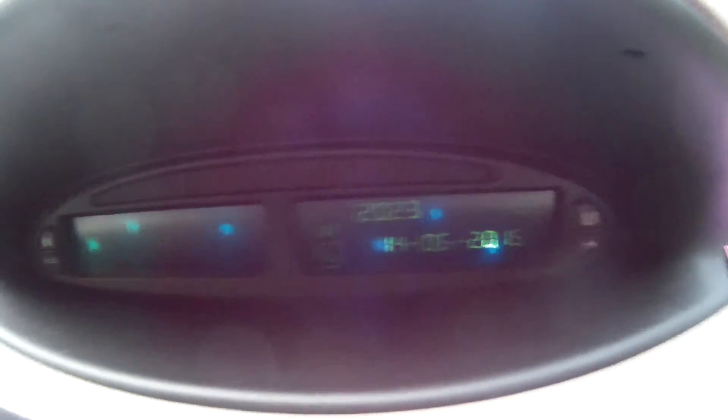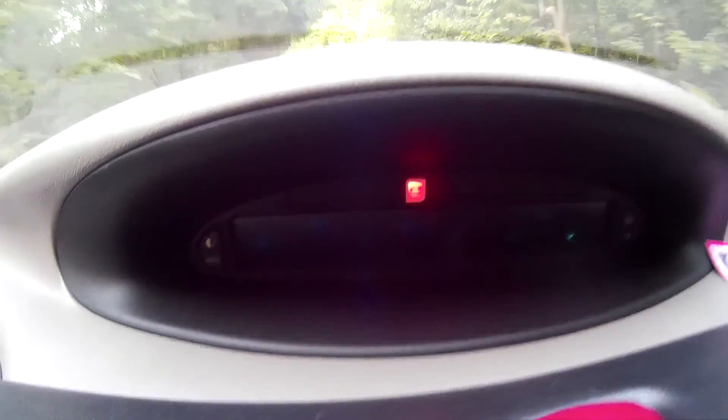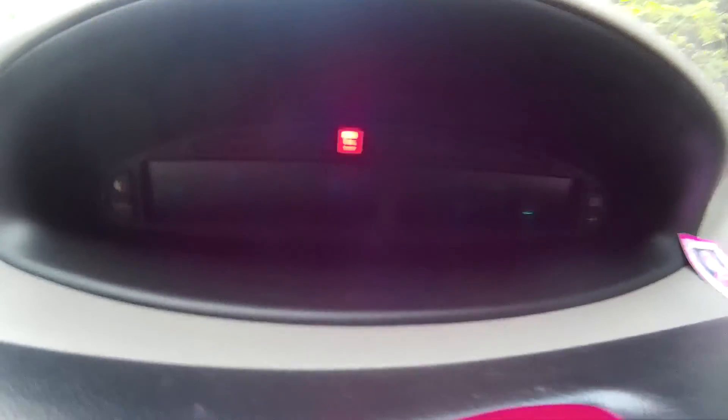But if I put it into gear, then suddenly we have something here on the dashboard. If I take it out of gear, we have the battery sign — so now we are consuming electricity from the battery. Now we're in gear and we are generating electricity, okay, until the car starts.